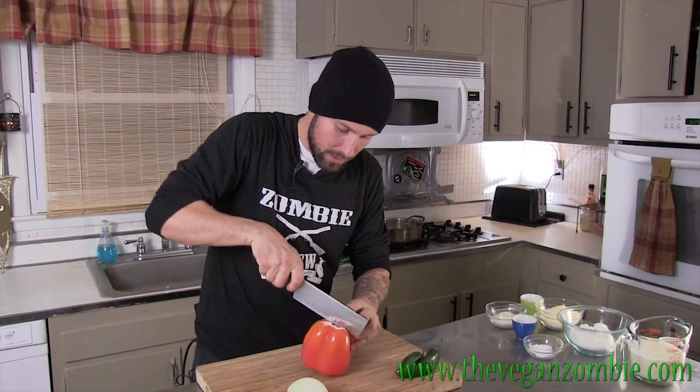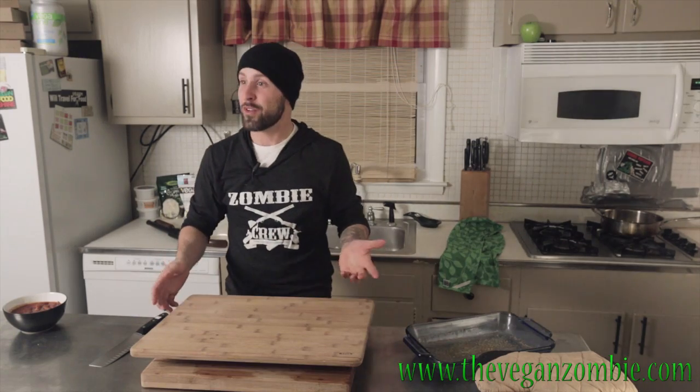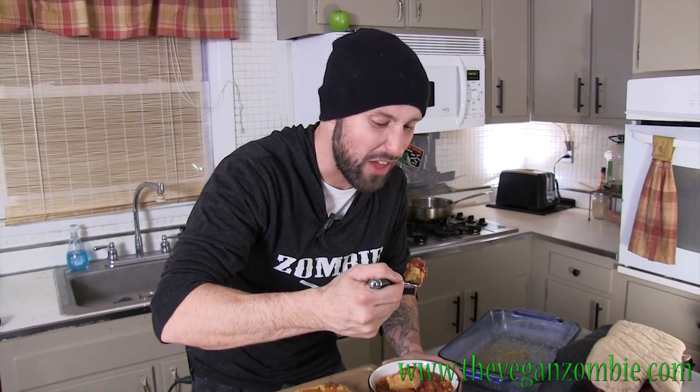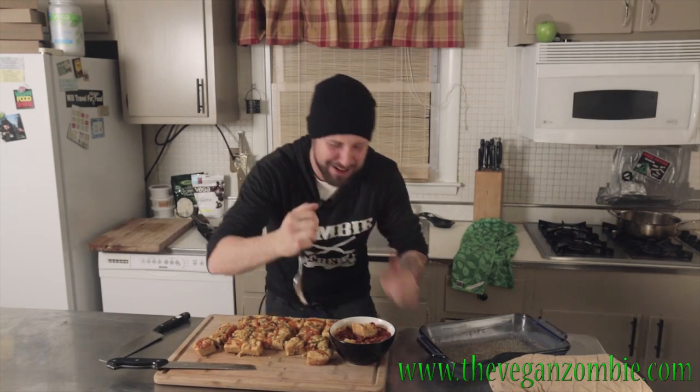So to chop these guys. Wasn't this sharp like a week ago? We got our onions in one bowl, we got our peppers, and we're done — we have a cutting board sandwich. Here we go. Nothing warms you up in the middle of winter like a nice bowl of chili with some cornbread. It's so hot — this chili is so hot, it's burning my mouth right now.